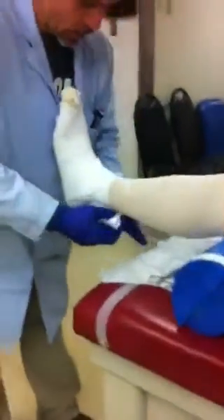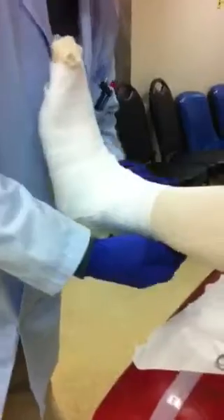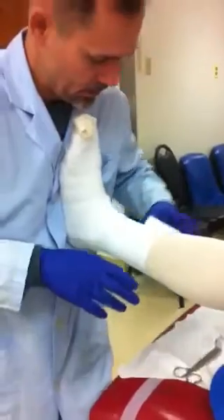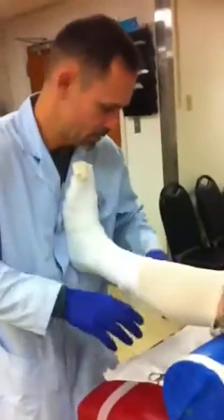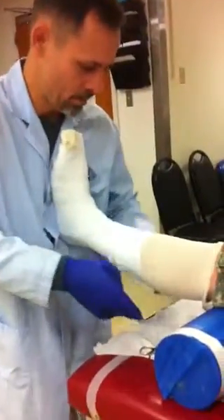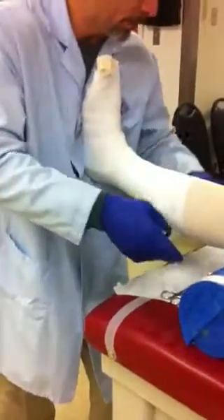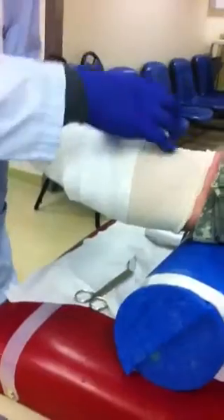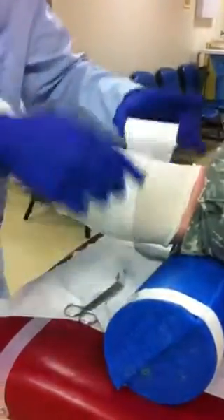This is the second layer. This is what we call a web roll — it's just a roll of cotton. We have to be very careful in the way we wrap this as well — no bumps. It can be rolled very tight because it will rip before it causes constriction. It smells when it gets wet.